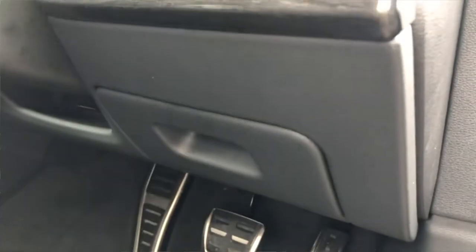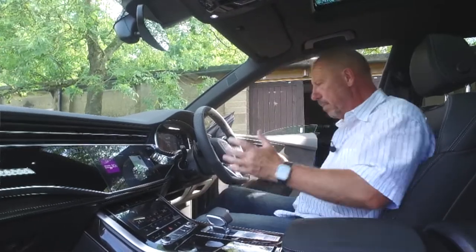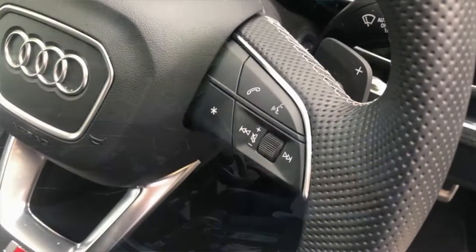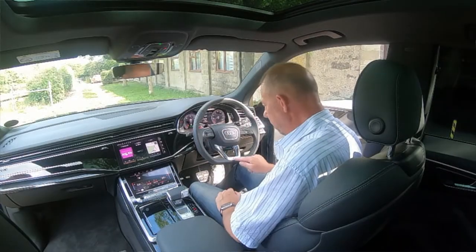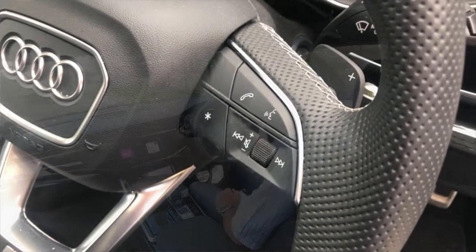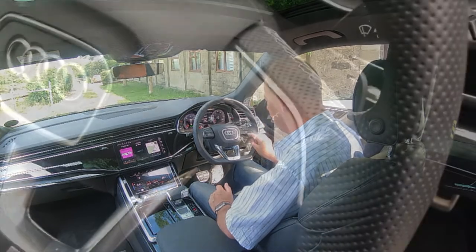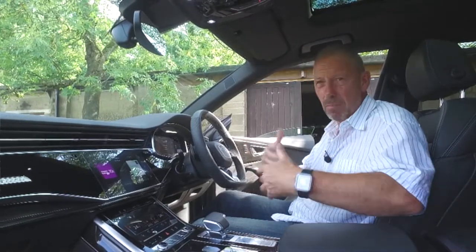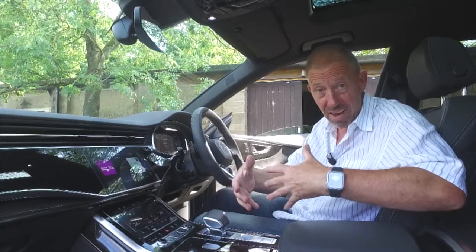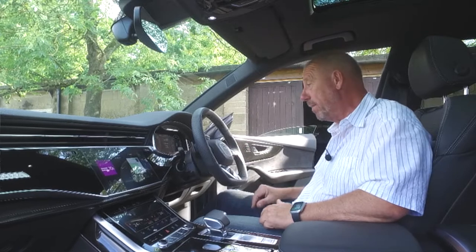On the right side of the steering wheel you have the media section — scroll left and right to change stations, volume in the center, an 'Ask Audi' voice assistant button similar to Siri or Alexa, and the telephone button. The car supports wireless Apple CarPlay as well as wired, plus Android mirroring.